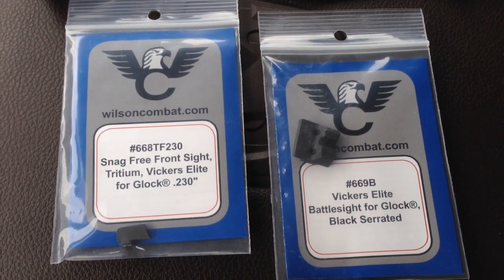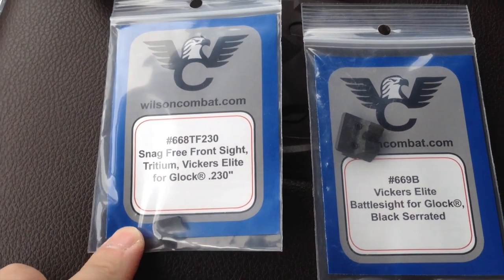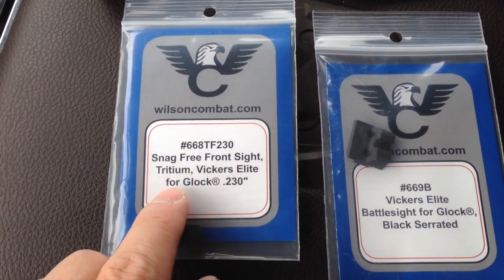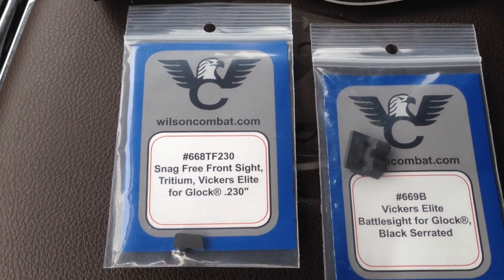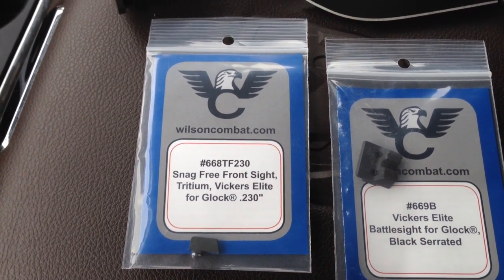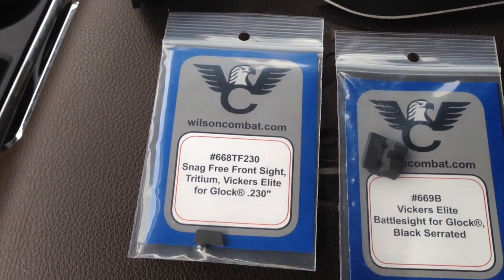These new sights are made by Wilson Combat and they're called Vickers Tactical. This one right here is the tritium insert front sight — the Vickers Elite snag-free front sight. And this is the rear sight: the Vickers Elite Battle Sight. This sight picture is very similar to the Trijicon HD, but from what I've seen with this combination I like it a lot more.